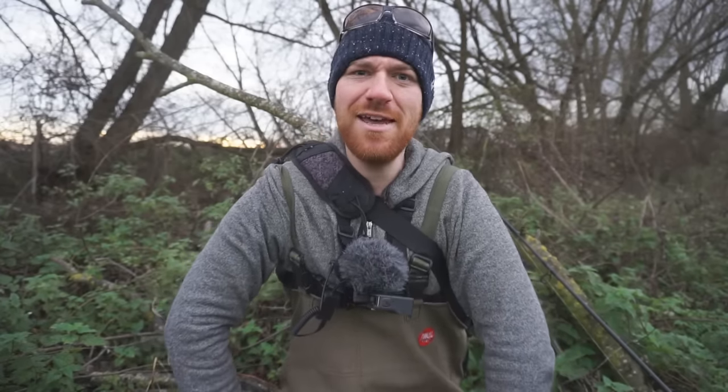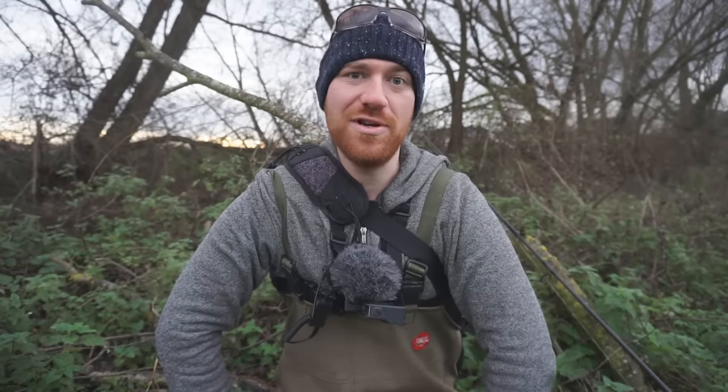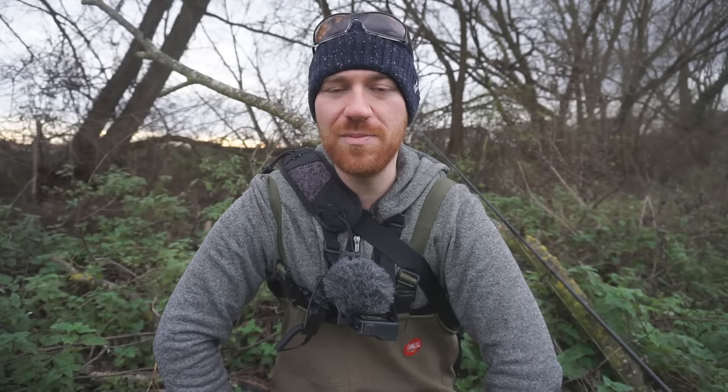Hello guys and welcome back, it's Chris here, the Ginger Fisherman. I'm out doing some dead baiting today. I bought three different baits — I had some sardines I picked up from the local supermarket, way cheaper than any local tackle shop, and I also got some roach left over from my last dead baiting session in the freezer.